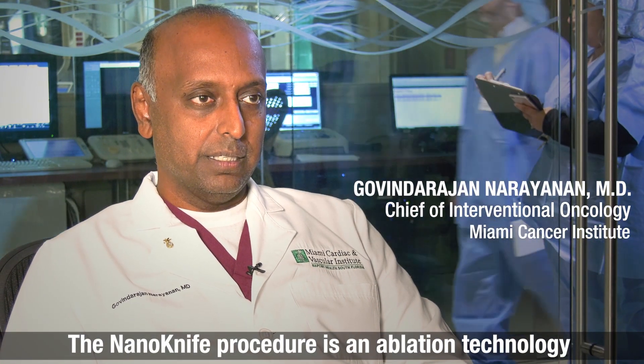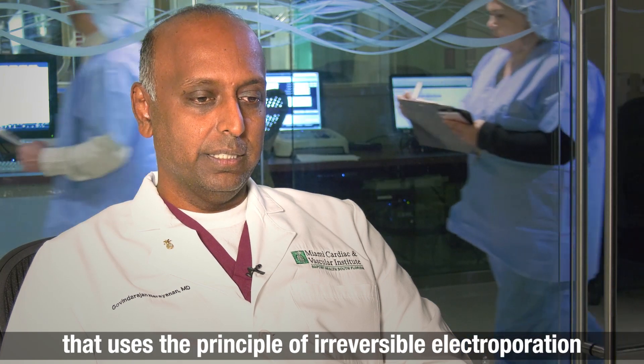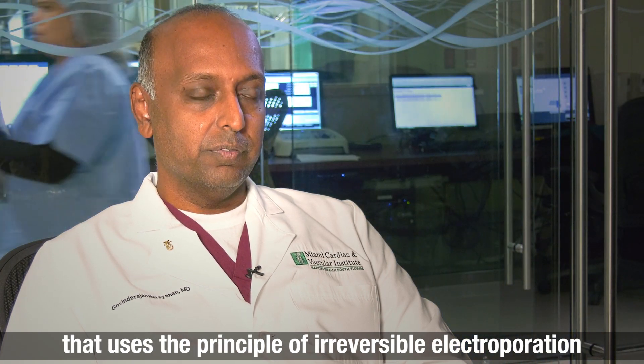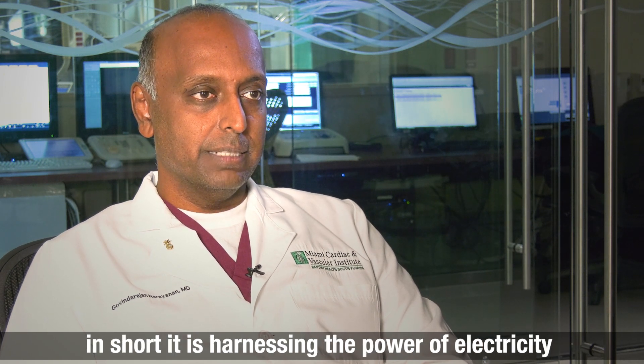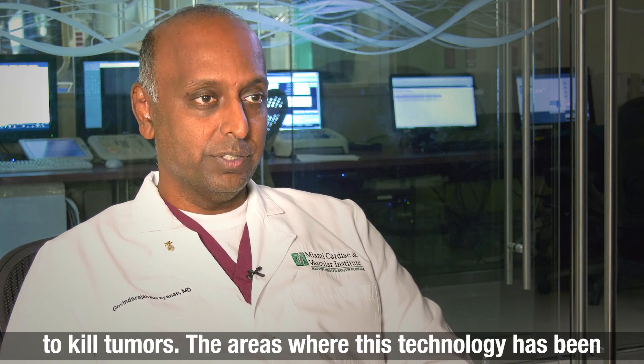The NanoKnife procedure is an ablation technology that uses the principle of irreversible electroporation. In short, it is harnessing the power of electricity to kill tumors.